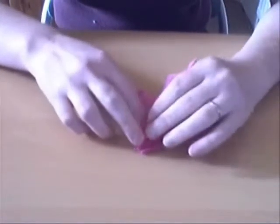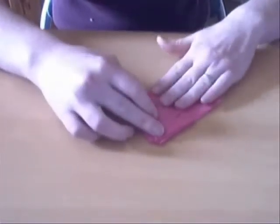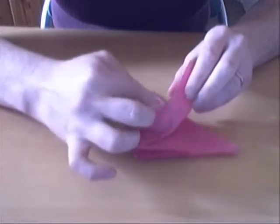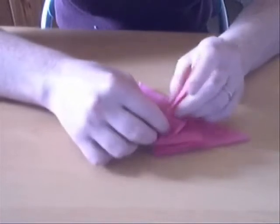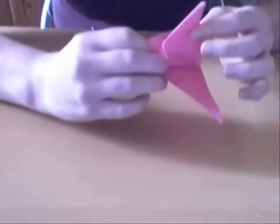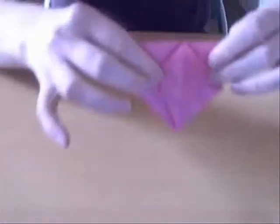We're going to squash that down symmetrically. Then you've got two mountain folds here and they're pre-creased. We're going to fold together like that. You've got this flap on top and you squash fold that symmetrically, so then you get a diamond.